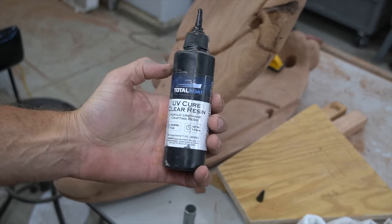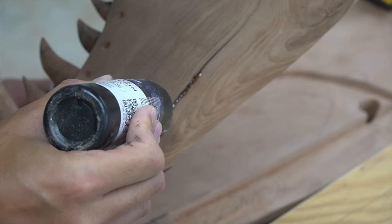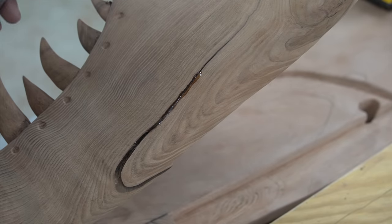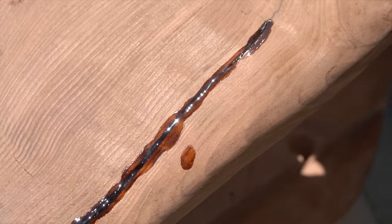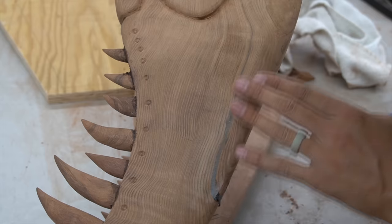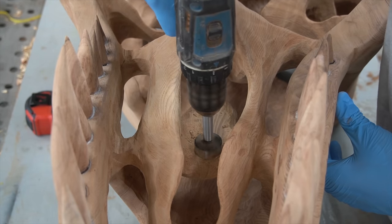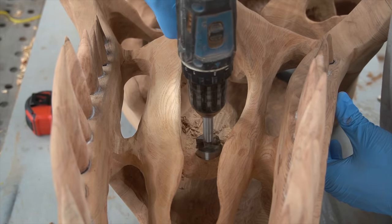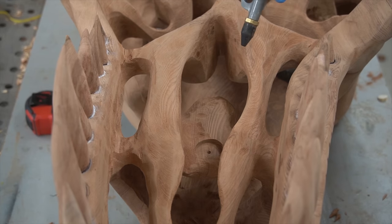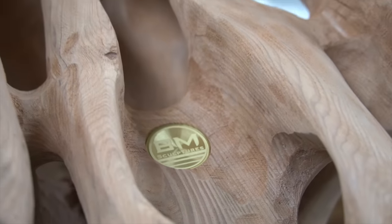On one of the lower jaws there's been a little bit of a crack develop, and to fill that quickly I'm using some TotalBoat UV resin — this stuff is awesome. All you do is expose it to UV light, whether that be the sun or a little flashlight, and it will cure instantly. Whenever I seem to be in need of a quick fix I always reach for TotalBoat, so thank you TotalBoat for supporting my craft.